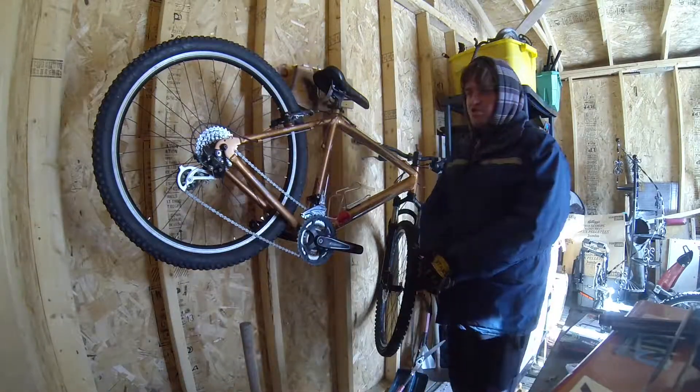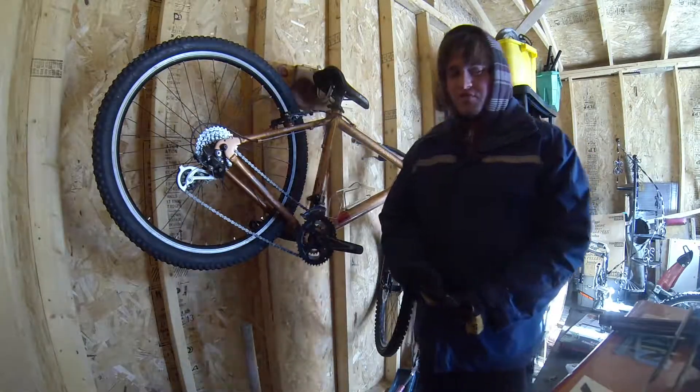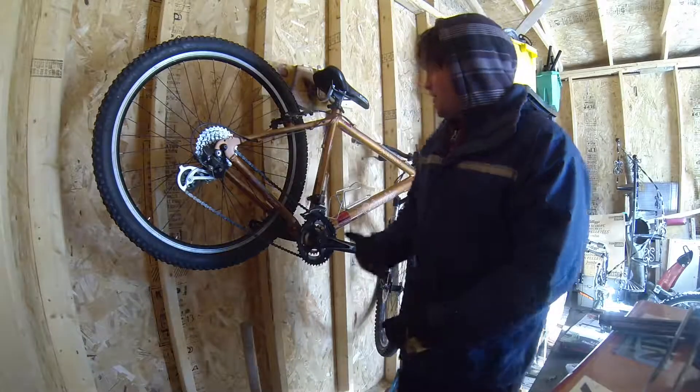Just one thing has changed on this bike and that is the brake levers. I got Avid brake levers from a Trek Liquid 55 and they went on to this bike.